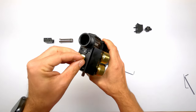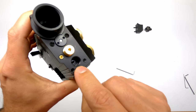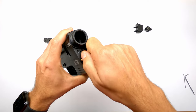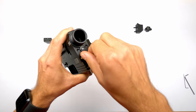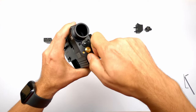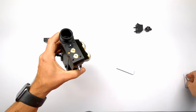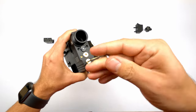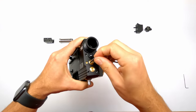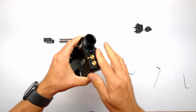These two holes get blocked off with these brass screws. Inside the holes at the bottom there is an O-ring which seals them. Just screw them down — the O-ring has to do its job. Don't have to crank too much on them as the O-rings seal everything.